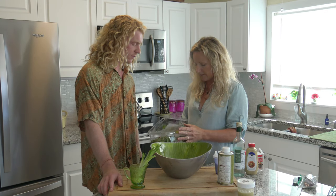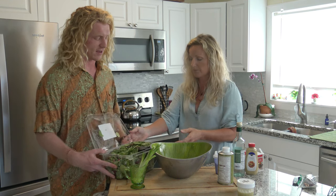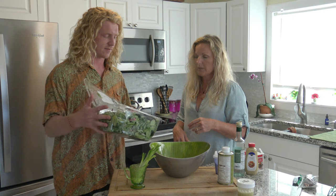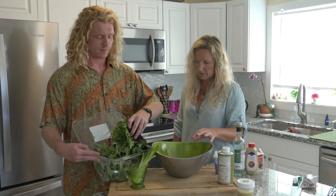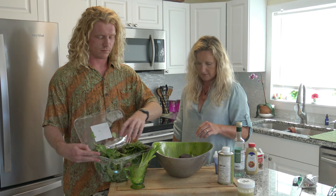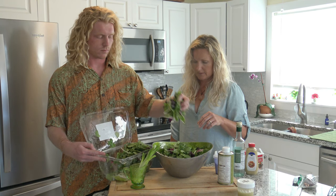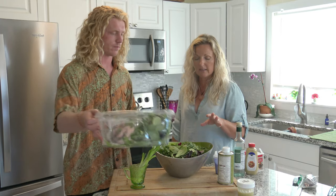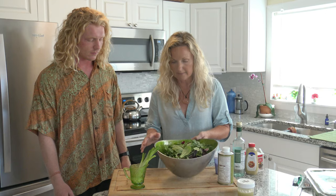Would you rather have spring mix or the spinach that I use? I like this. You like the spring mix? Okay. So just use your hands and put some in. Since this salad has so few ingredients, we want a lot of lettuce in there.